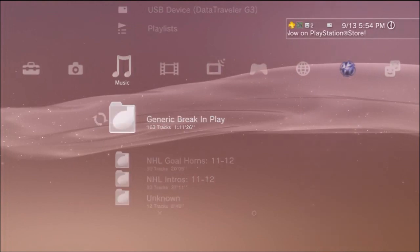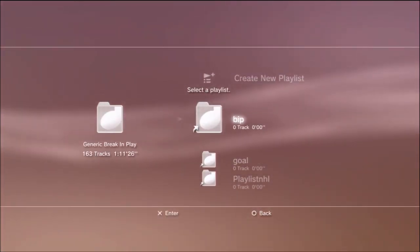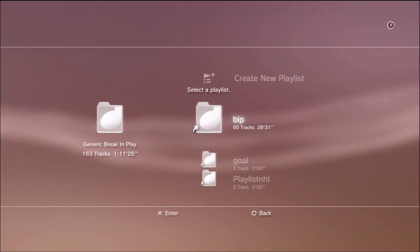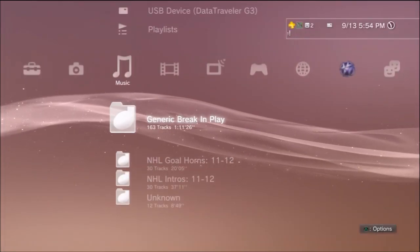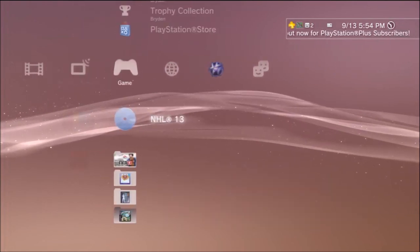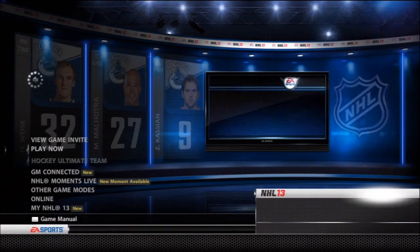The reason for making a playlist is because the break and play music plays during any stoppage of play, and we want it to be an actual playlist — not just one song. If it's one song it keeps playing again and again and will drive you crazy. If you make it into a playlist then you have 163 songs to choose from. You can add any extra unknown songs in there as well, and you'll have a whole playlist for all your break and play music.